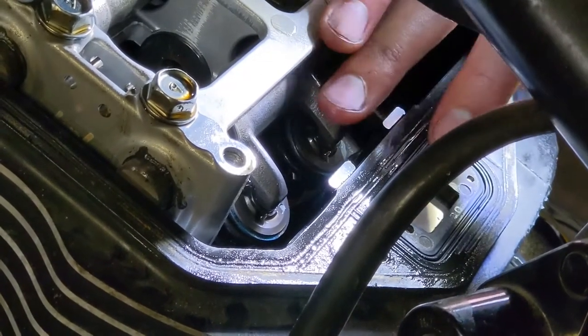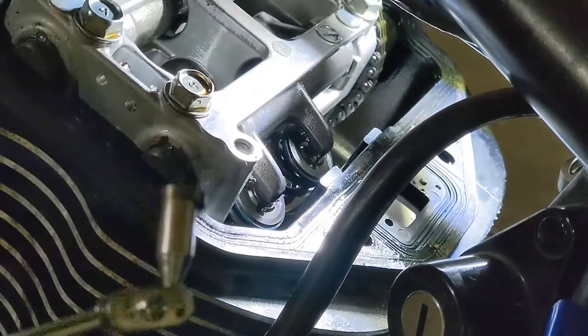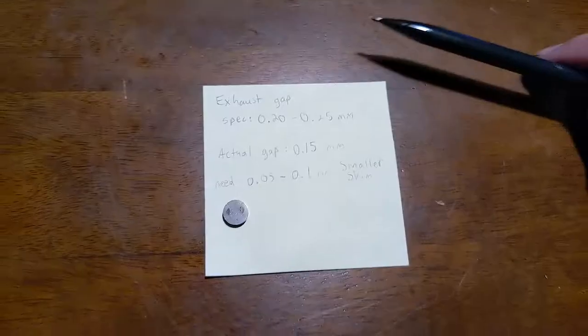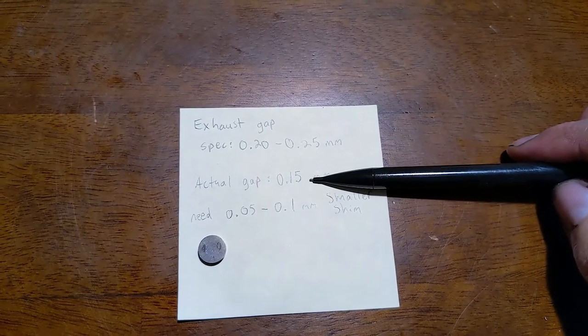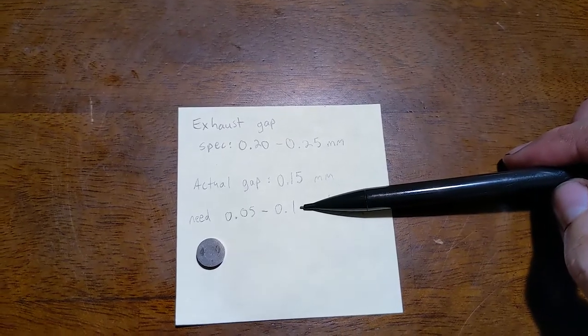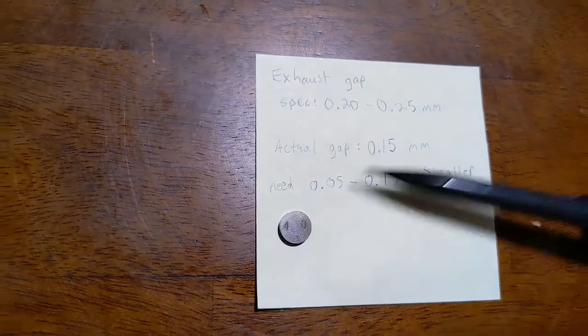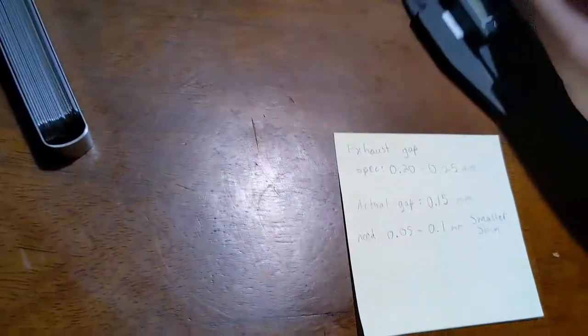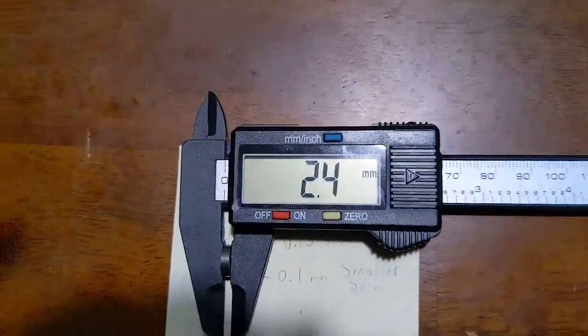We need to get a shim in this valve that is five hundredths of a millimeter larger than the one currently in there. To remove the existing shim, pull the rocker arm forward and use a magnet on a stick — it'll pull the shim right out. The exhaust gap spec is between 0.2 and 0.25mm; our gap was 0.15mm. So we need a gap that is 0.05 to 0.1 larger, which means the shim needs to be that amount smaller to make the gap larger. This shim has 4.0 stamped on it, and checking with calipers it is 2.4mm as expected.